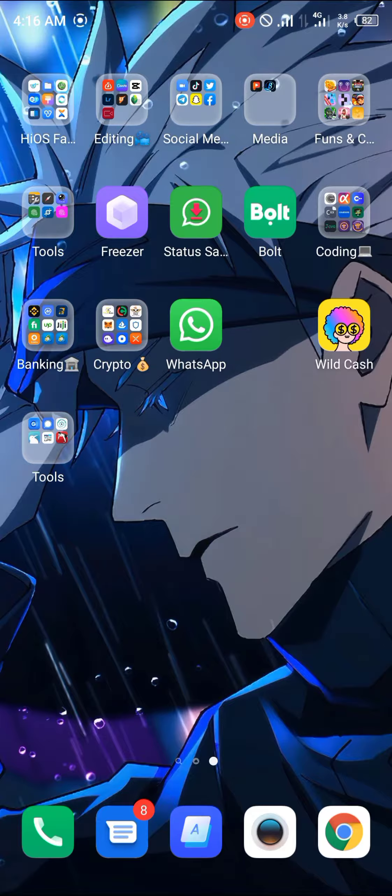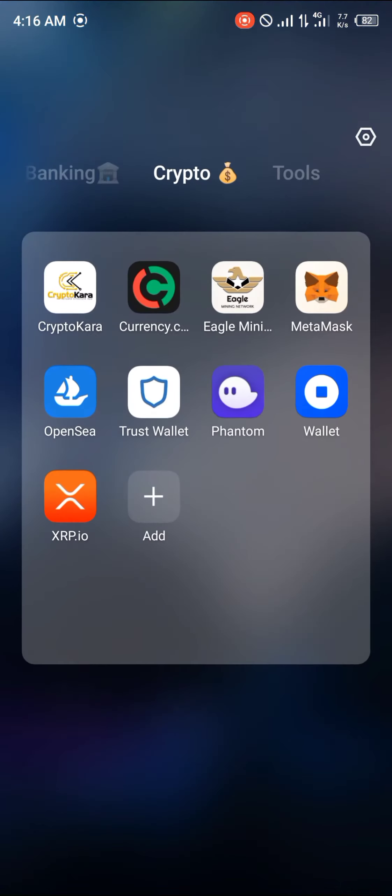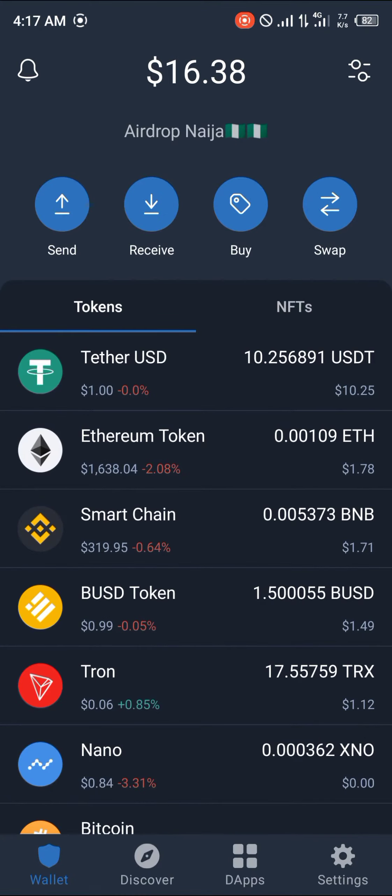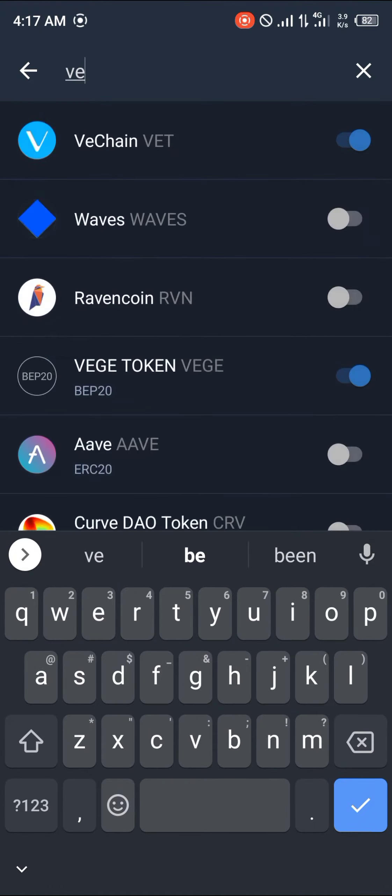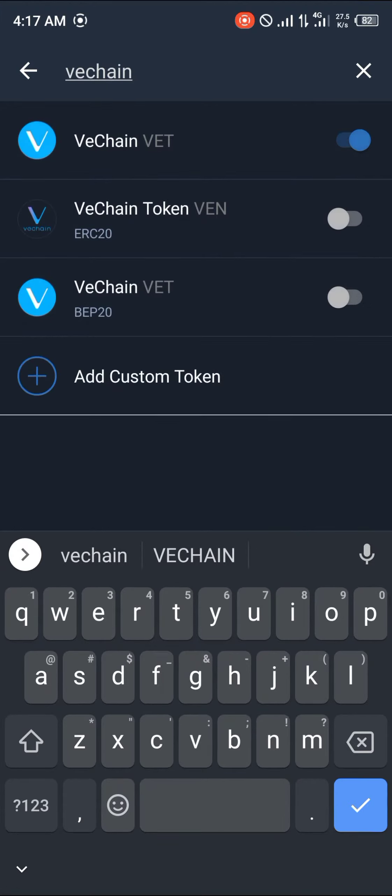First of all, you're going to be opening up your TrustWallet application. You open it up and you're going to be using the toggle at the top right corner of the screen. We're going to be searching for VeChain, V-E-C-H-A-I-N.